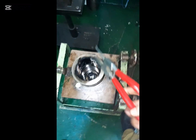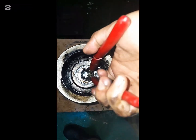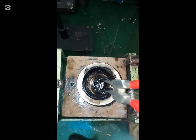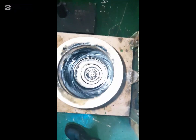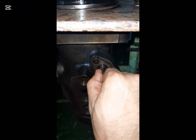Take the special tools for removing the control sleeve. The spring seat will come out together with the control sleeve. Then take out the fuel rack.